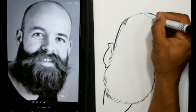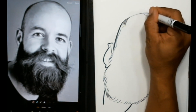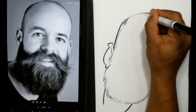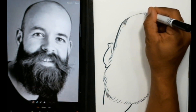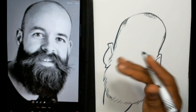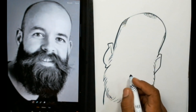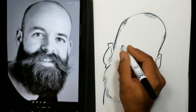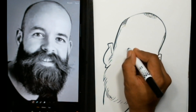Learning how to use these markers in a thick and thin fashion is something I suggest you work on — it just comes with time and practice. Now I'm going to draw my eyes.